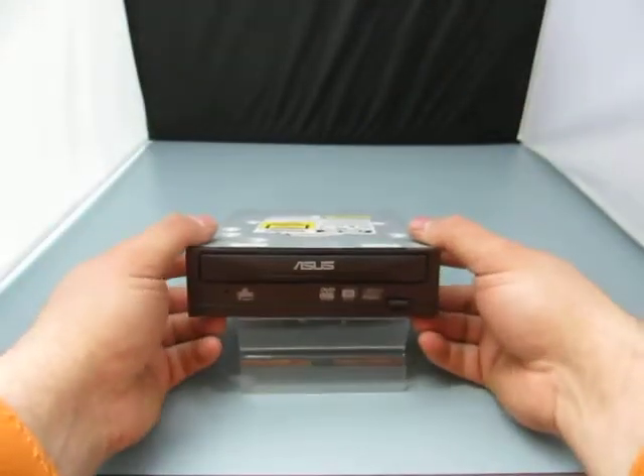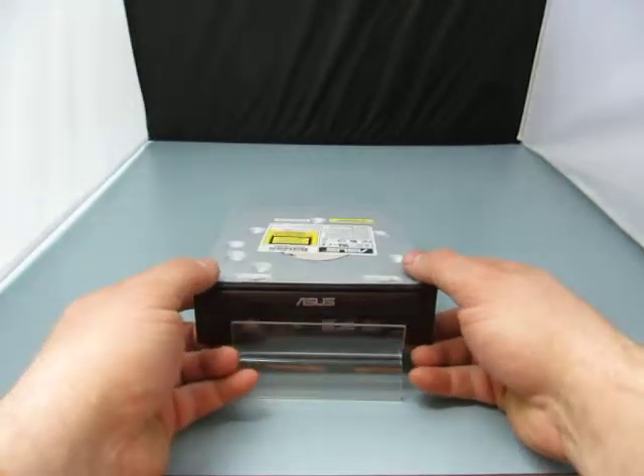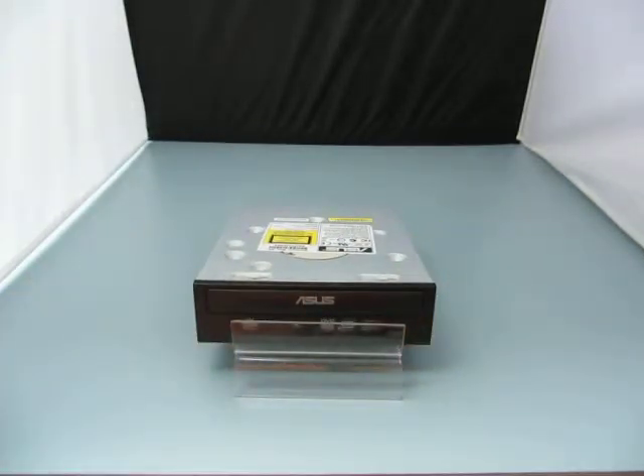It was working when we took it out of the machine, that's all I can tell you. If you have any questions, email us at info@currycats.com.